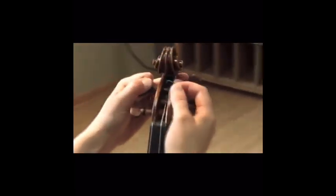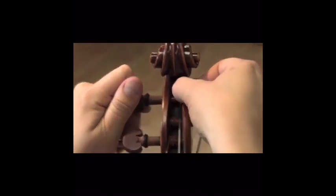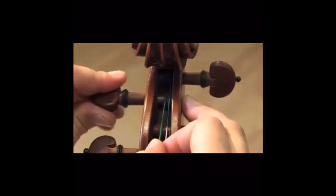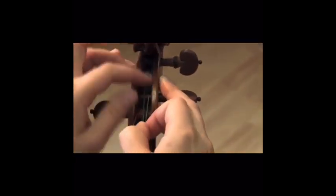You may now remove the string from your instrument. At this point, you are ready to start putting on your new string. Locate the small hole on the turning peg, then insert the string in the hole so that a small amount comes out through the other side of the peg. With the string in one hand and the peg in the other, you may now start to turn the peg away from you to prevent it from slipping. Continue turning until the string has made three or four coils around the peg.